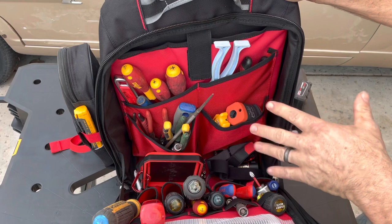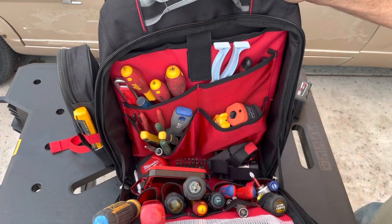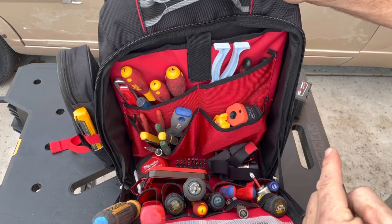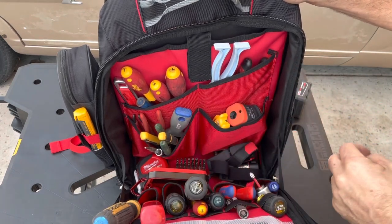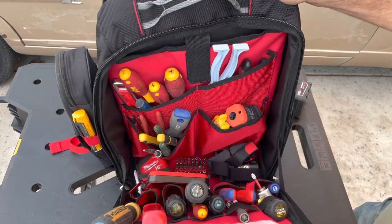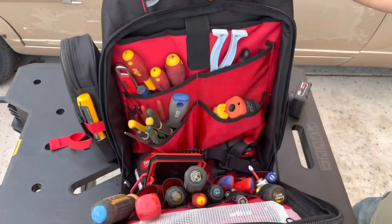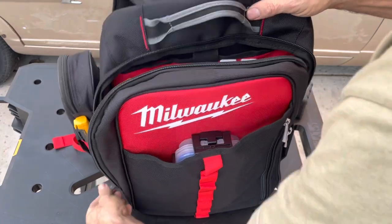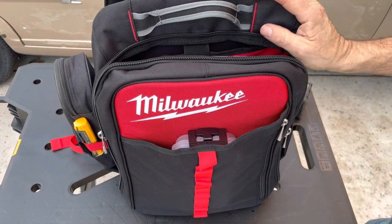I'm going to give this a try for a month or so and see how I like it. I'm really thinking I'm not going to like it because it's too sloppy. The other thing I realized is I usually leave my TP4B in my truck with an open top where I can see everything and grab one or two tools — whereas this is enclosed so you have to unzip it. It also really doesn't stand up well on its own. I don't know — we'll see how this goes, I'll keep you posted.